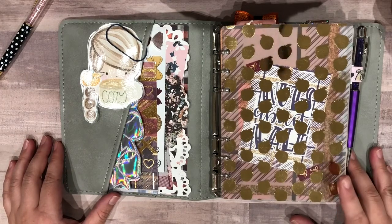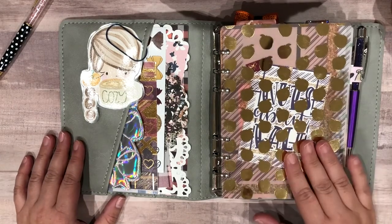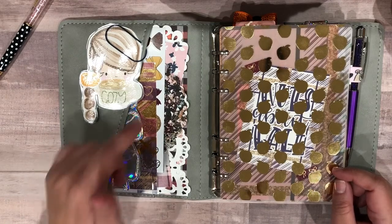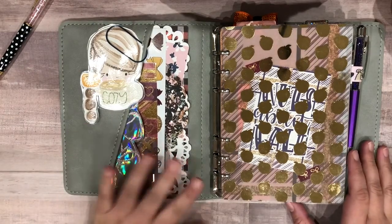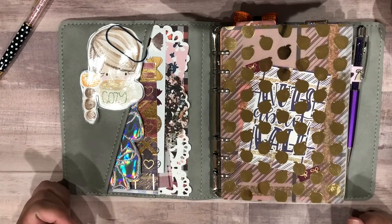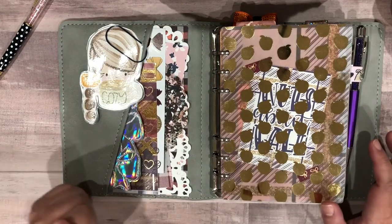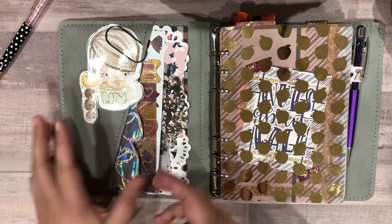Starting off with the front pocket: these pockets are laid out just like Foxy Fix's pockets — they are the crisscross X pattern — which is kind of different, something I'm not used to. I'm not normally used to having pockets in my planners, but it's been kind of fun. It looks like a hot mess right now, but I just put some stuff in here to play around with it. I just got back from a work trip so I wanted to make it a little bit prettier.